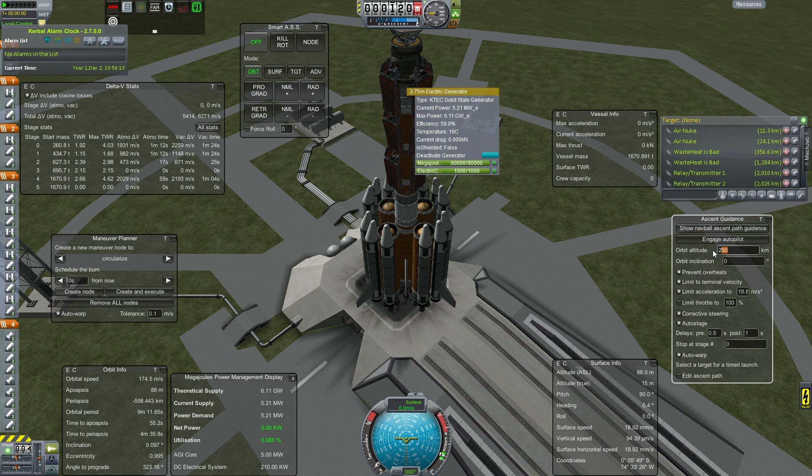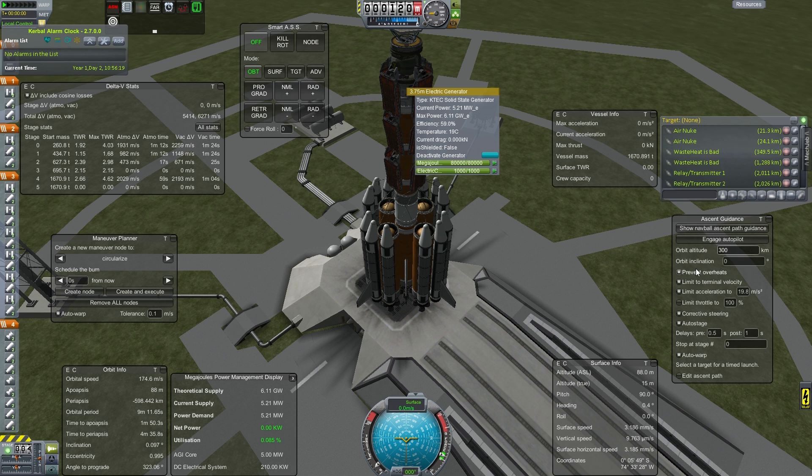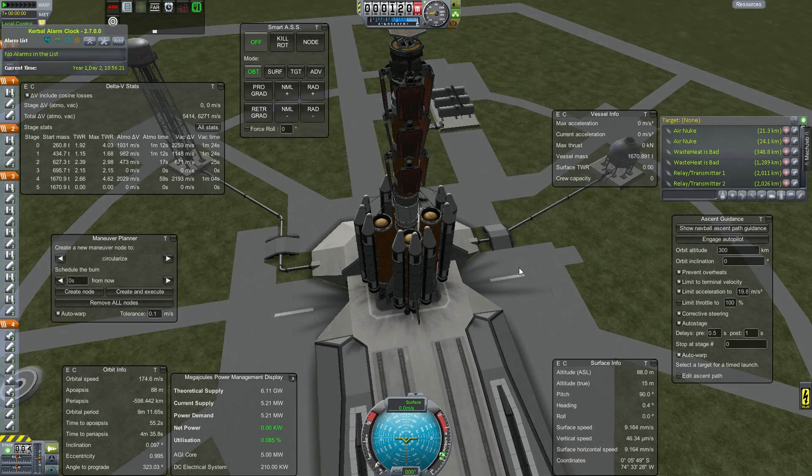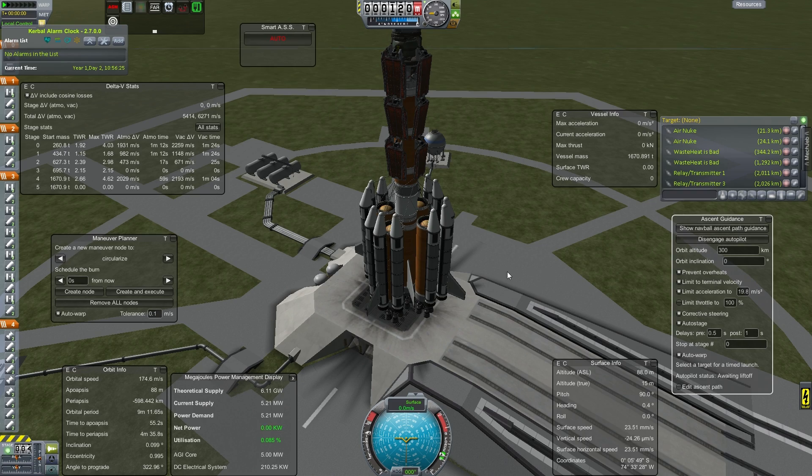We are going to be using MechJeb for the launch profile again, and everything is set the way I need it and the way I want it. We are using FAR, so I do like having a custom ascent path.